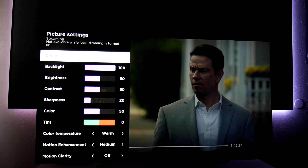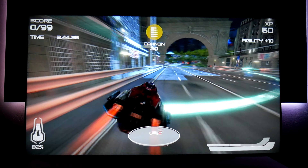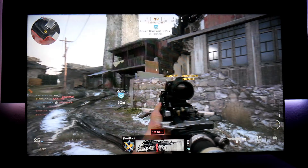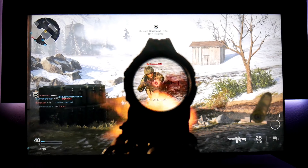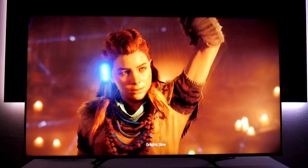The TV also offers game mode, so if you want to connect your consoles like Xbox or PlayStation, you'll have the lowest input lag possible. Gaming on this TV is a blast — it feels very responsive. I didn't see any ghosting or stuttering playing many different games, from first-person shooters to single-player games, and I had a great experience.